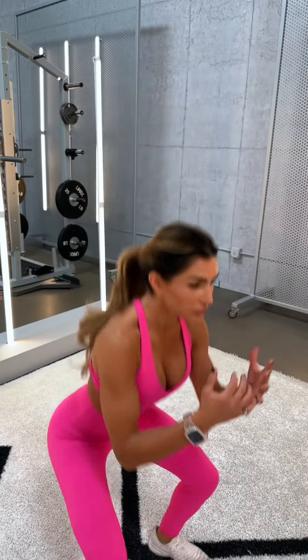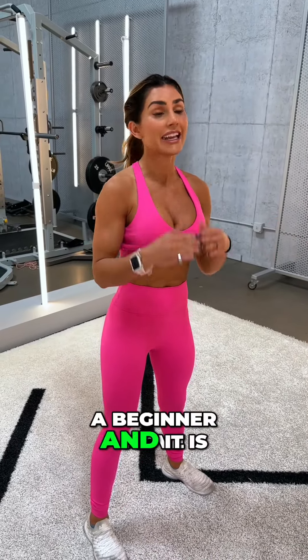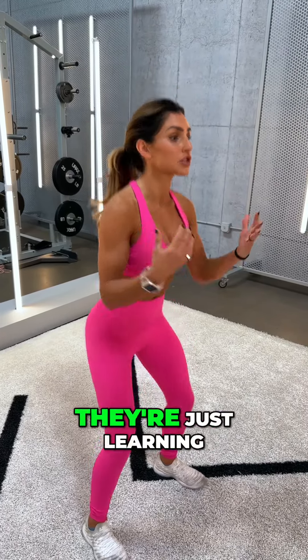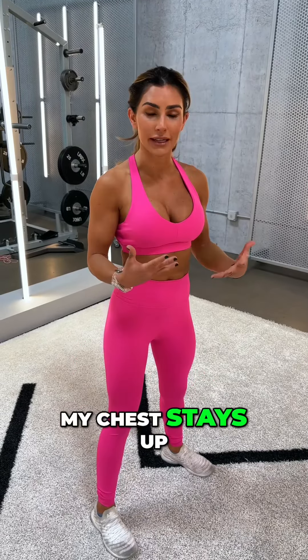For example, take an air squat. A lot of people would say an air squat is a beginner move, and it is if you use it as a teaching mechanism to teach someone the mechanics of a squat — not using any weight, just learning: my hips go back, I'm pressing through my heels, my chest stays up.